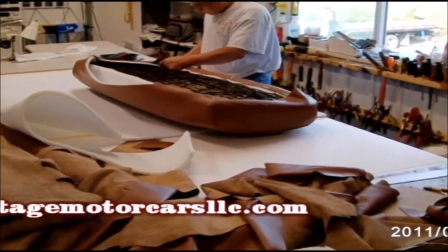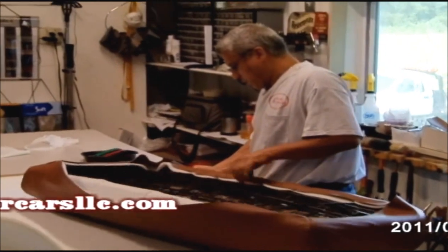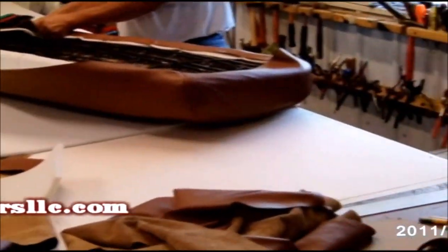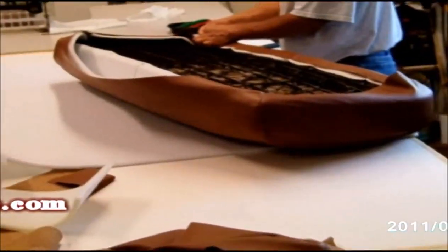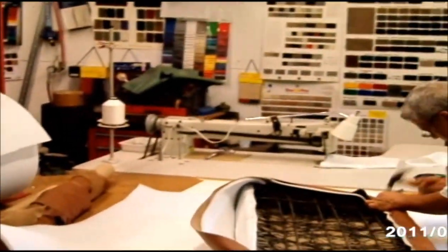Actually, that might not even be the seat to this car — I'm not sure now that I take a look at it. But no matter what, we're not ready to do upholstery on this car yet. So stay tuned and there will be more videos coming as we start to take it apart.